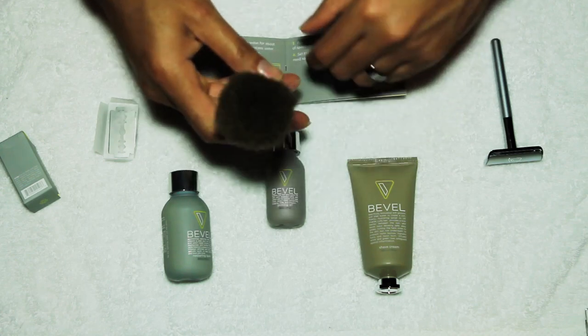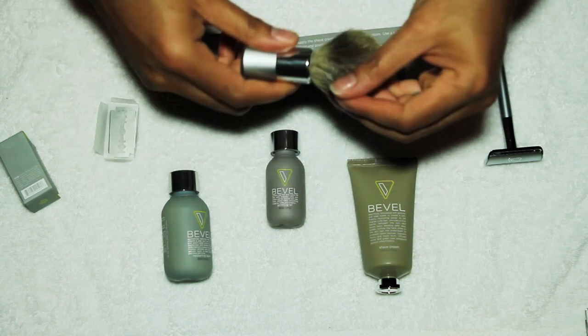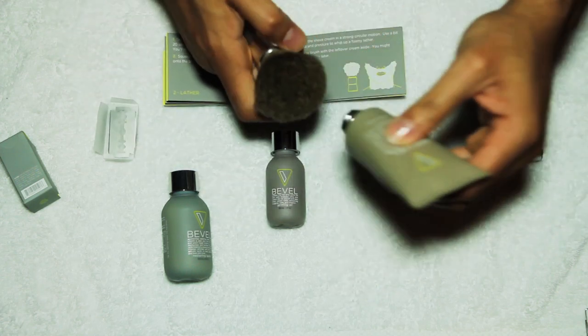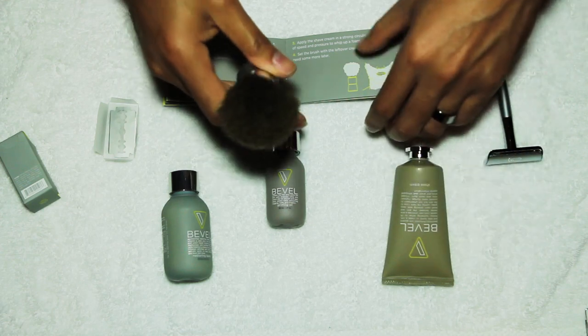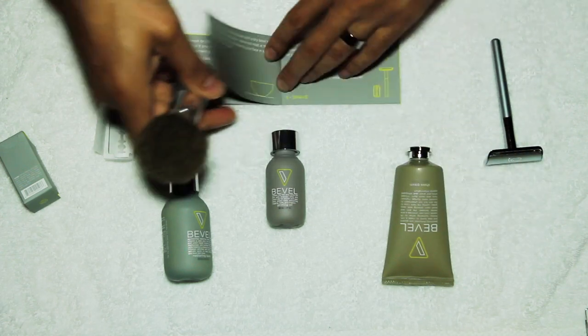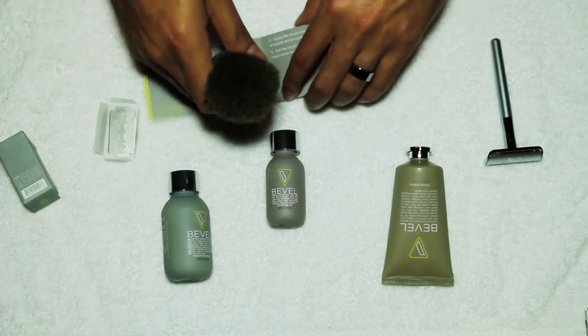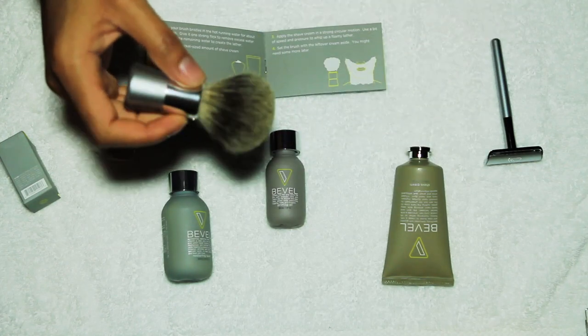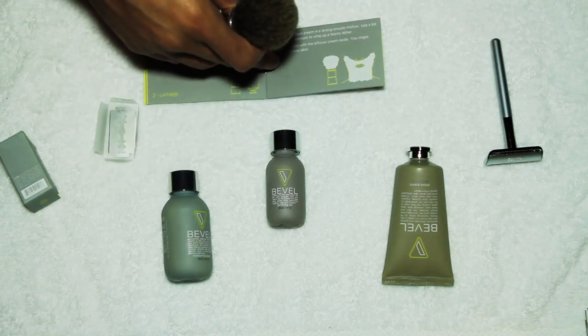You run the brush through hot water and apply the shaving cream — it's about two ounces — to the tip of the brush. Then you'll use either a bowl or a cup to whip this up into a thick foam and apply it very liberally to your face.